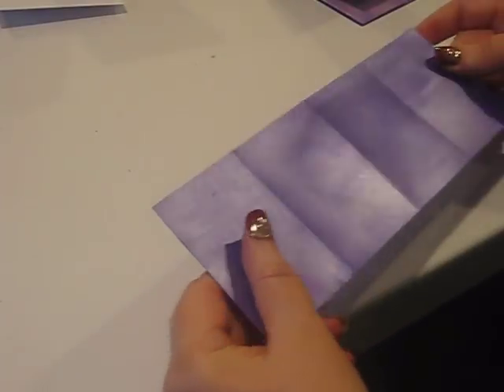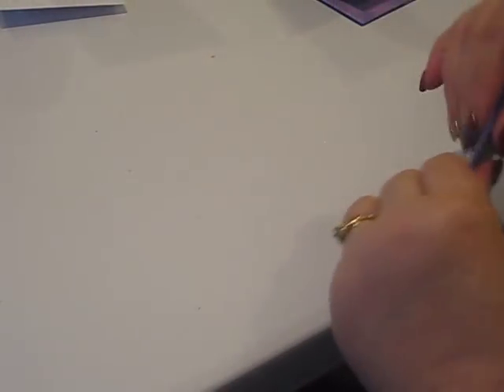Now use that piece we just painted and you're going to fan fold it. Nothing fancy about that.